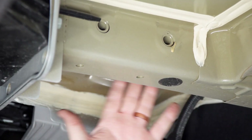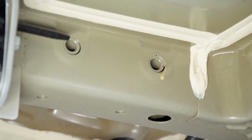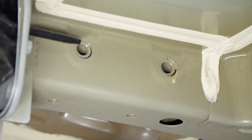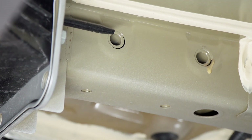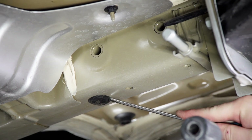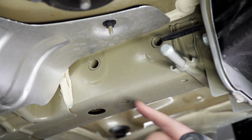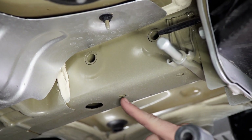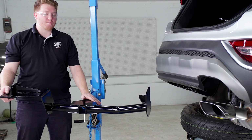Now on the driver side frame rail, we're going to go ahead and remove this plug right here from the frame. On the driver side, we'll be using these two holes up here — we have two carriage bolts and we'll be using this weld nut on the bottom. We'll repeat on the passenger side, using these two holes up here as well and both the weld nuts on the bottom of the frame.